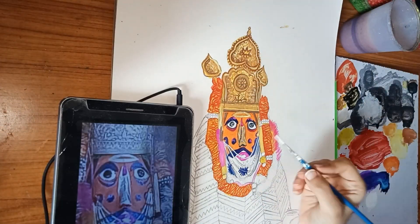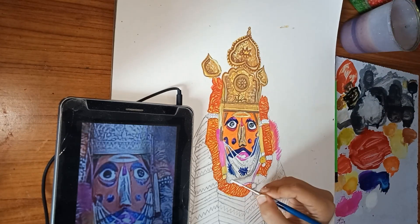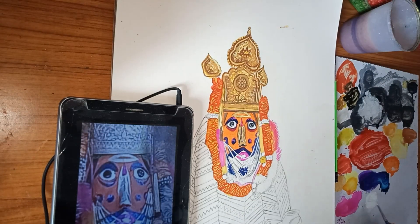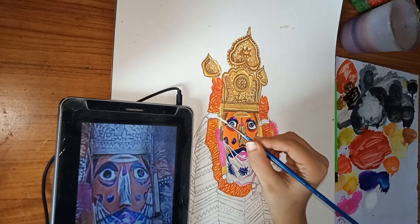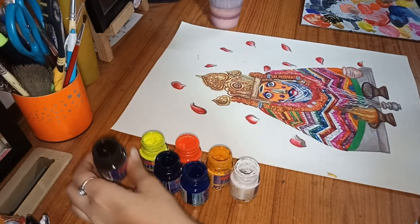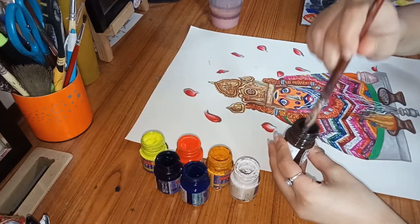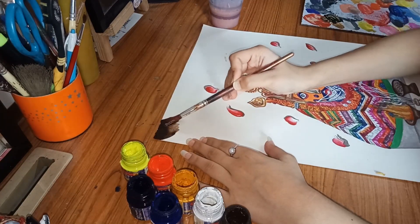I have used purple, Prussian blue, and black for the flowers. I have used red and orange color and also white. By completing the details after the base color you can complete your painting. I have done the rose petals effect in the background because it's a spiritual painting.